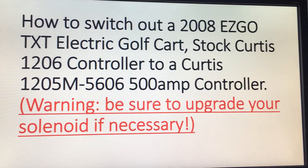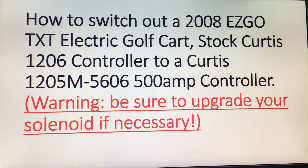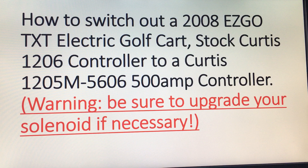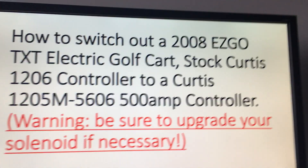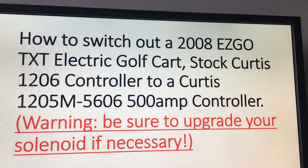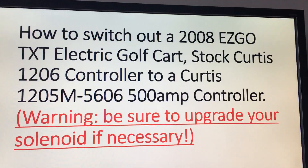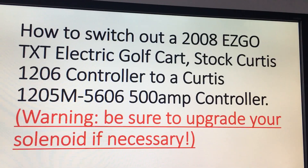The first thing is, to switch it out, we have the old 1206 controller — it's a Curtis controller. I bought a Curtis 1205M-5606 500 amp controller that I'm replacing the old one with, and I also put in an 8 horsepower motor into my golf cart. You want to be sure to upgrade your solenoid if necessary for this, guys.